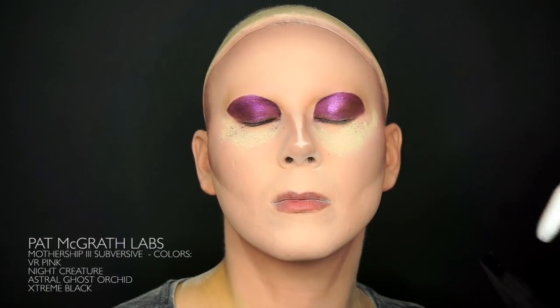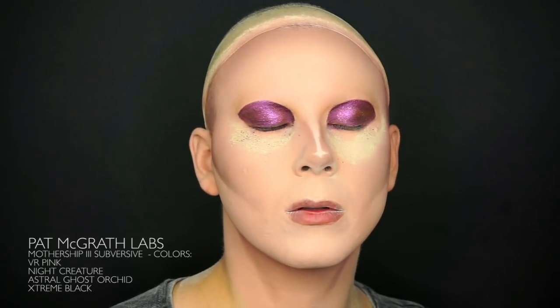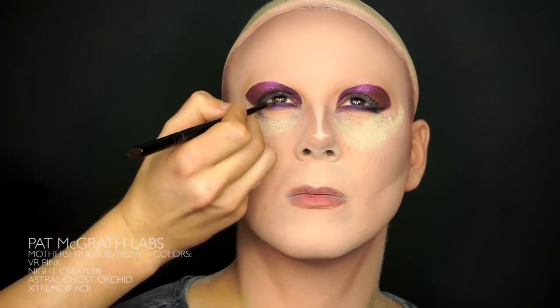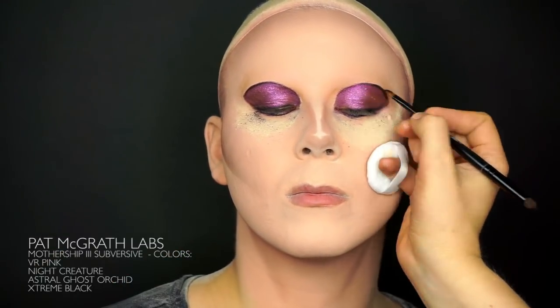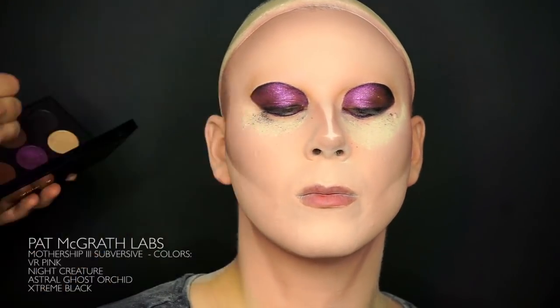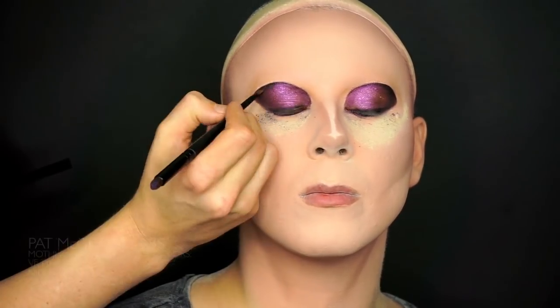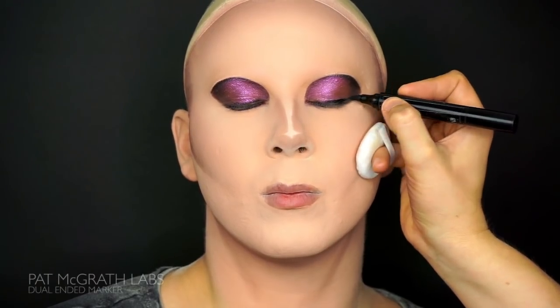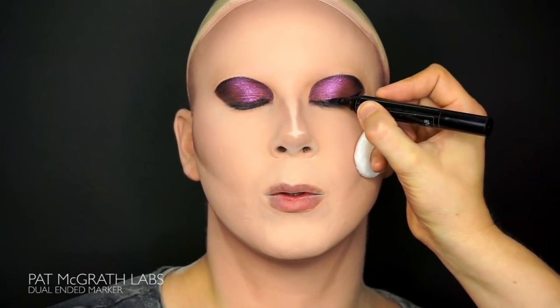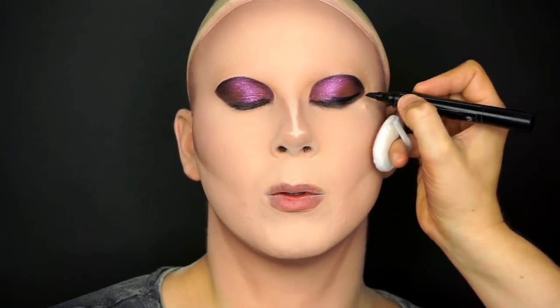Follow with the gorgeous color Night Creature and fill in the whole eyelid and also under the eye. Dab your finger in VR Pink and gently add a circle in the middle of the black eye — this color looks amazing. Continue framing the eye with Extreme Black from the same palette, under the eye and all around the black eye. I want to give the eye an angle within the black eye so I'm going to use an eyeliner, the dual ended one from Pat McGraw. And when I'm done I fill it in with a black eyeshadow.